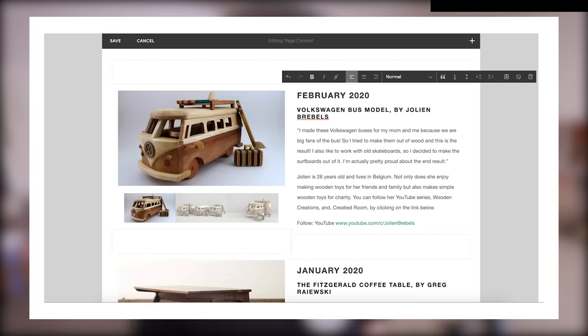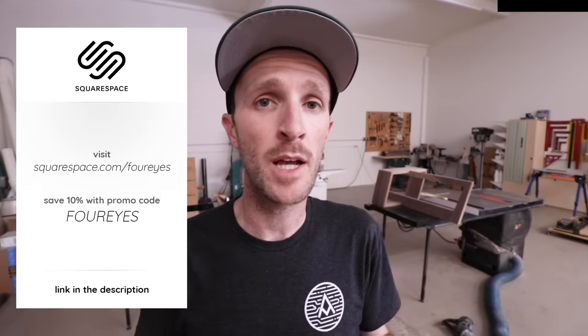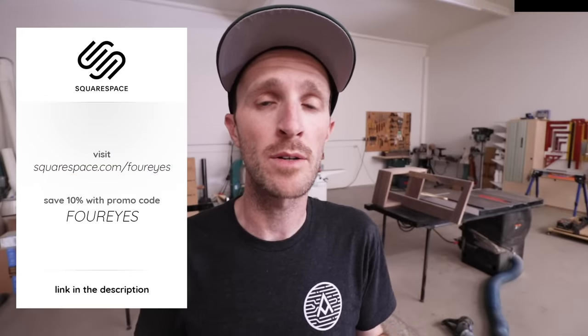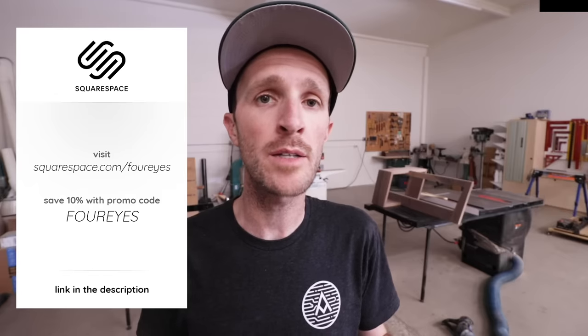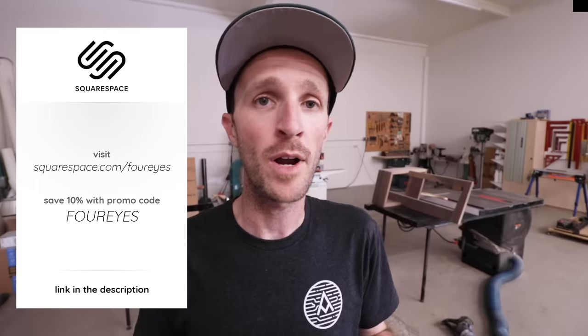So if you're thinking about starting a website, or if you already have one, go check out Squarespace to see if it might be a better option for you. Head over to squarespace.com/foureyes for a free trial, and when you're ready to launch use the offer code 'foureyes' to save 10% on your first purchase of a website or domain. Thanks Squarespace, and if you want to have one of your projects featured, check out the link in the description for more details.